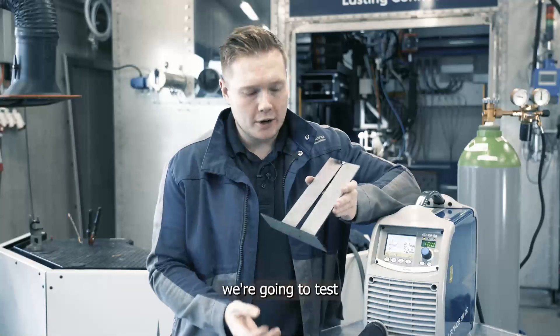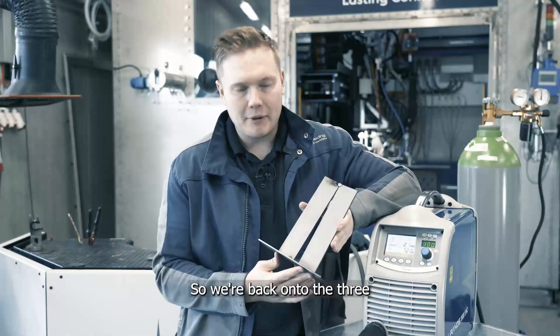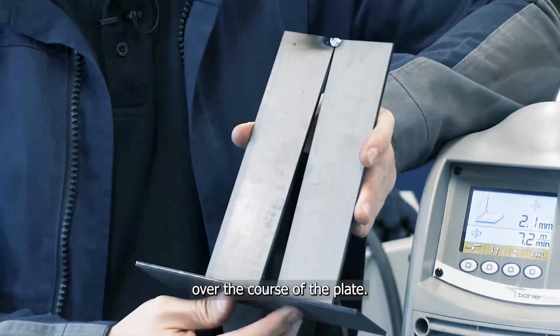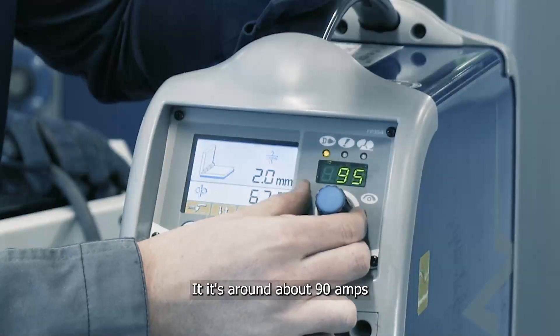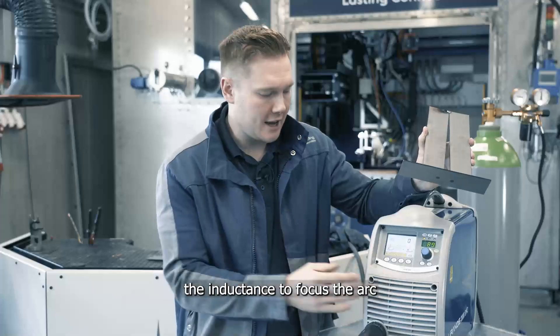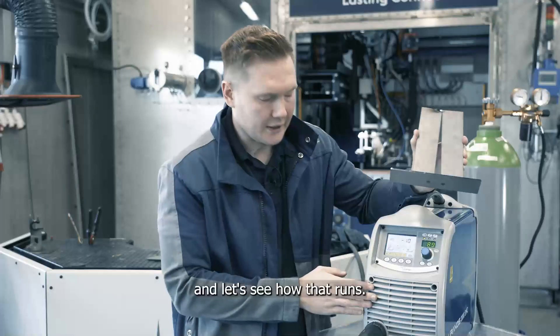For the final weld we're going to test the machine's gap bridging capabilities. We're back on three millimetre plate and as you can see I've tacked up this configuration with an increasing gap over the course of the plate. To set up for this I'm going to decrease the amperage to around about 90 amps. I'm also going to decrease the inductance to focus the arc. Let's see how that runs.